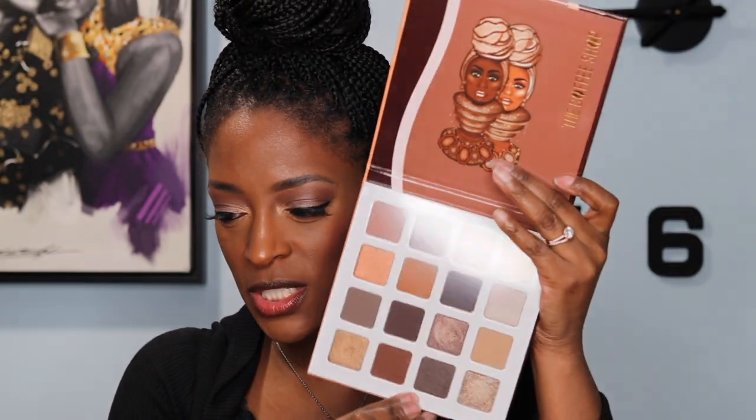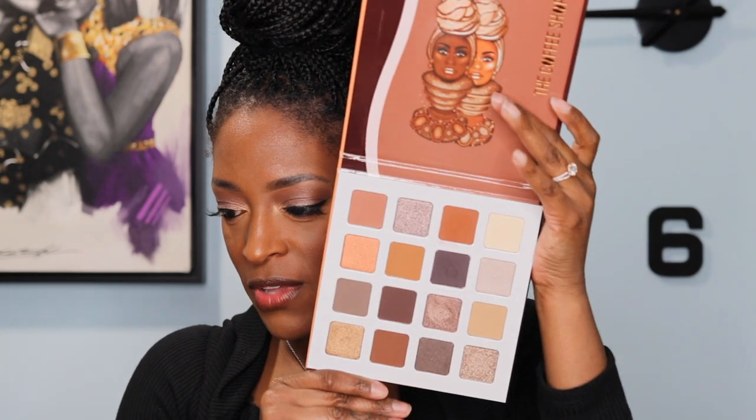Hey guys, I'm back with another video and today is going to be another makeup tutorial. I'm going to be using the new Juvia's Place Coffee Shop palette. Y'all know this is right up my alley — the neutrals. It's very cool-toned but there are some warmer shades in here and I managed to make it work.